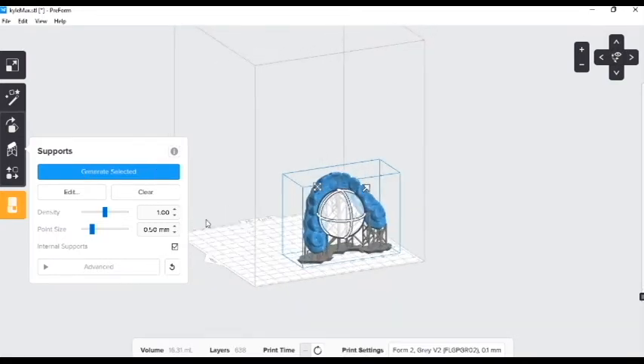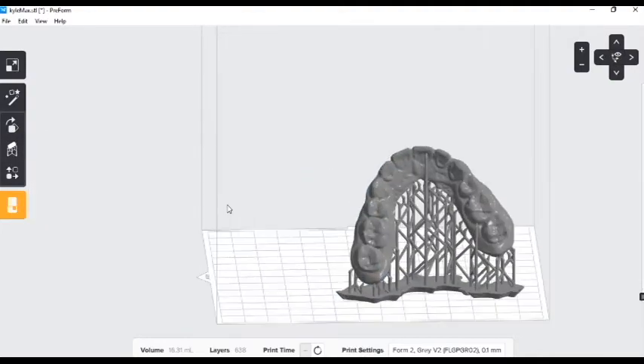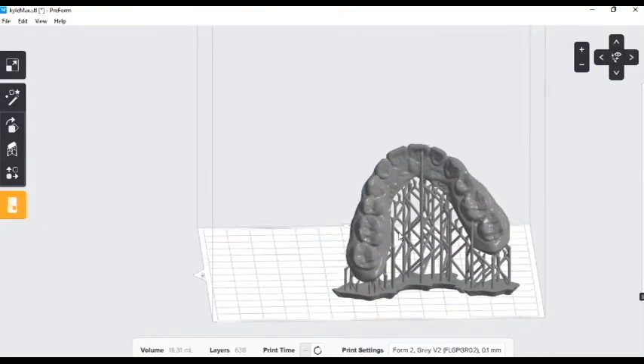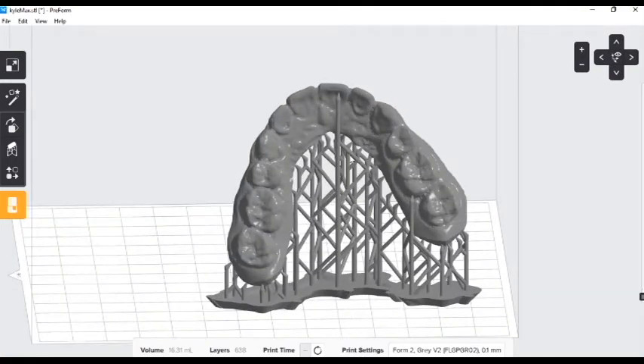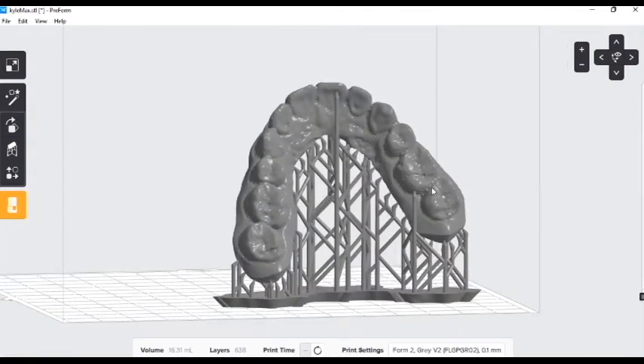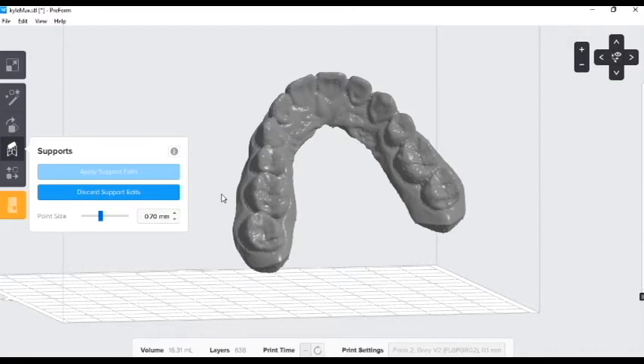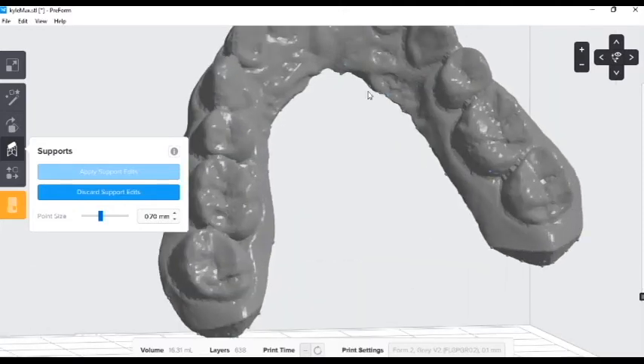Excellent. The software is automatically going to generate supports where it feels we need them. But we don't typically want our supports built on our teeth. So we can come over here to our supports button again, choose Edit, and if we zoom in very closely, these little blue dots indicate where the supports are built.